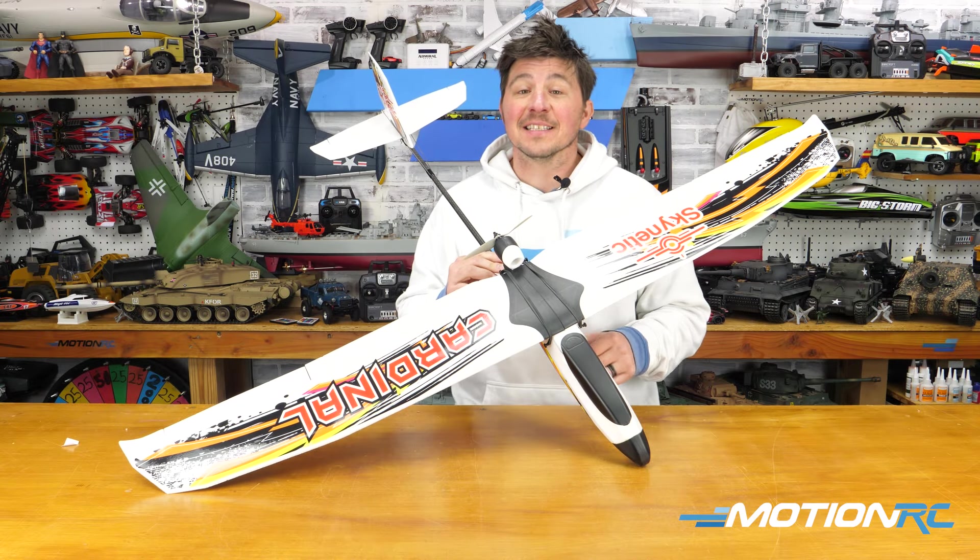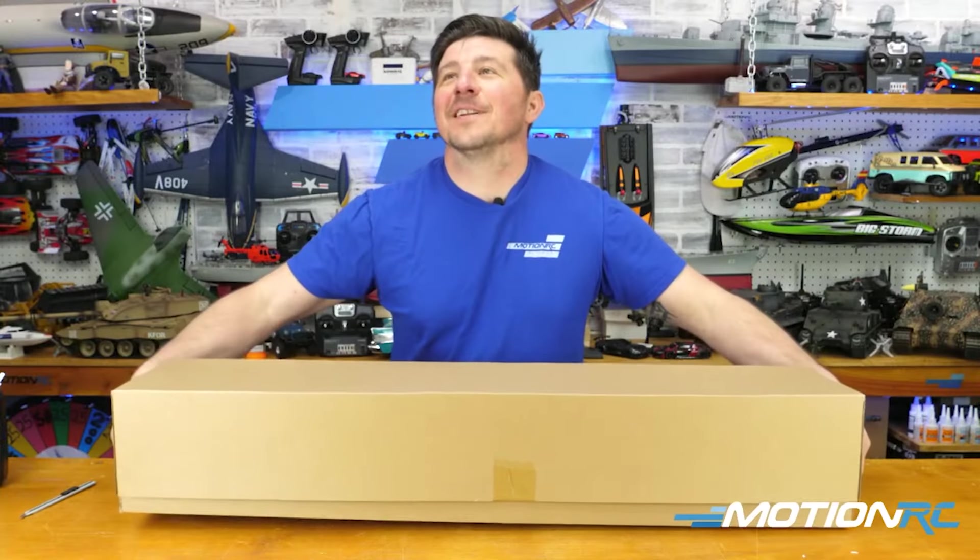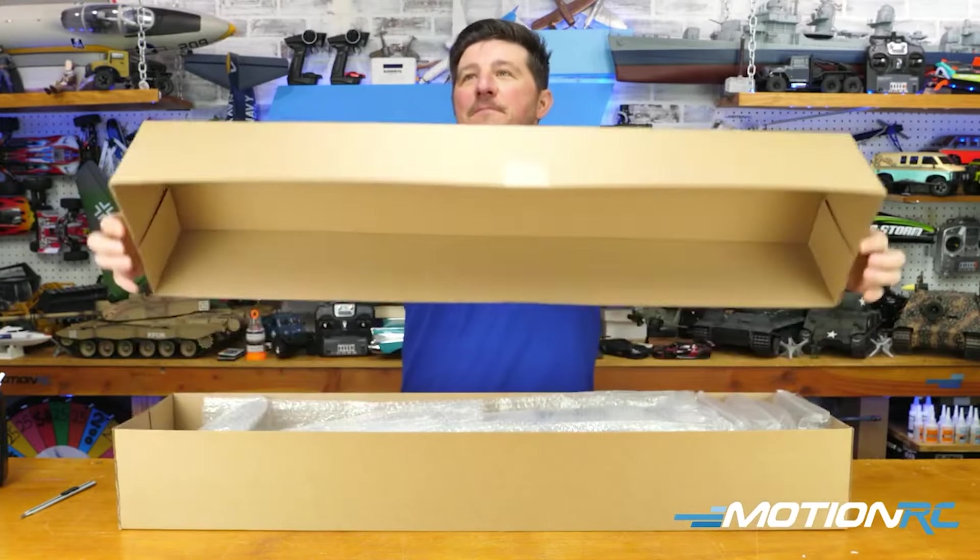As far as assembly goes, it's really quick. We did a live video, which I'll have a link to in the description below, where I built it in all of 30 minutes — and it wouldn't even have taken that long.